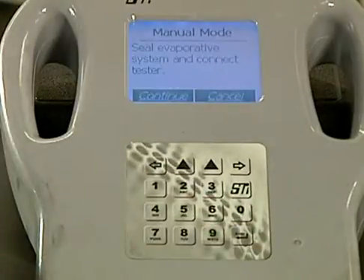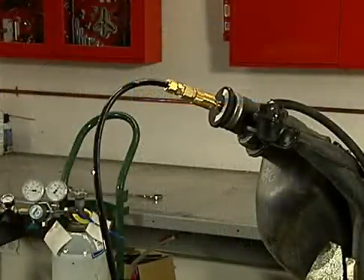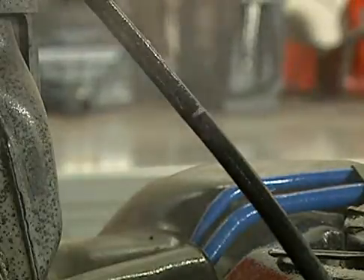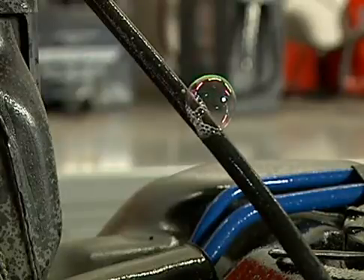With the hose crimped or plugged and the tester hose attached to the adapter, set the tester in manual mode. The tester will now pressurize the EVAP system for about 10 minutes. While the system is under pressure, you may perform one or more of the following leak detection techniques. Using a bottle of soapy water, spray the area you believe is leaking. If you see bubbles coming from an area you just sprayed, then that area is leaking.